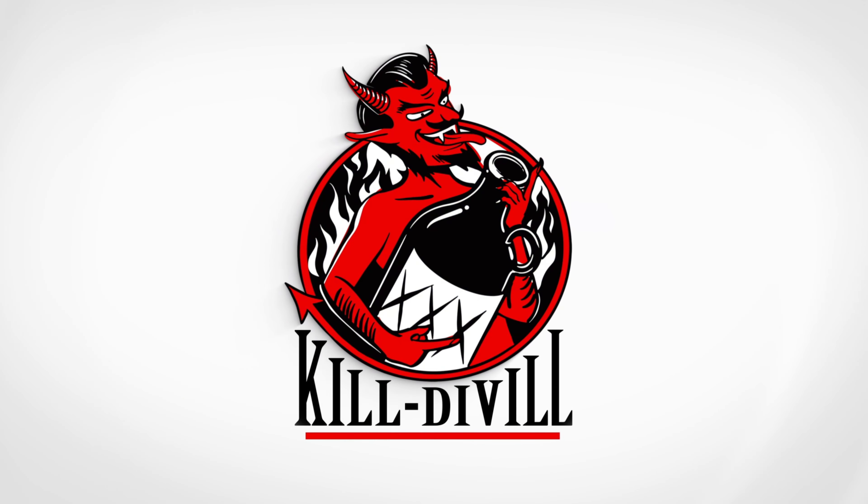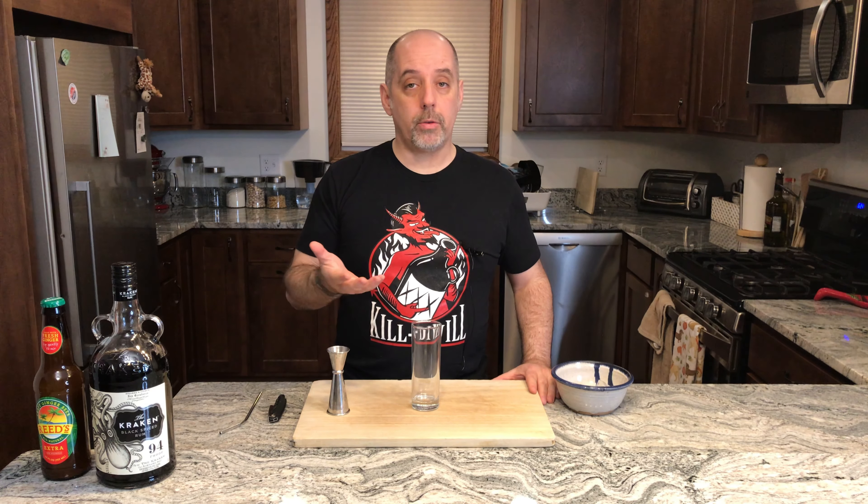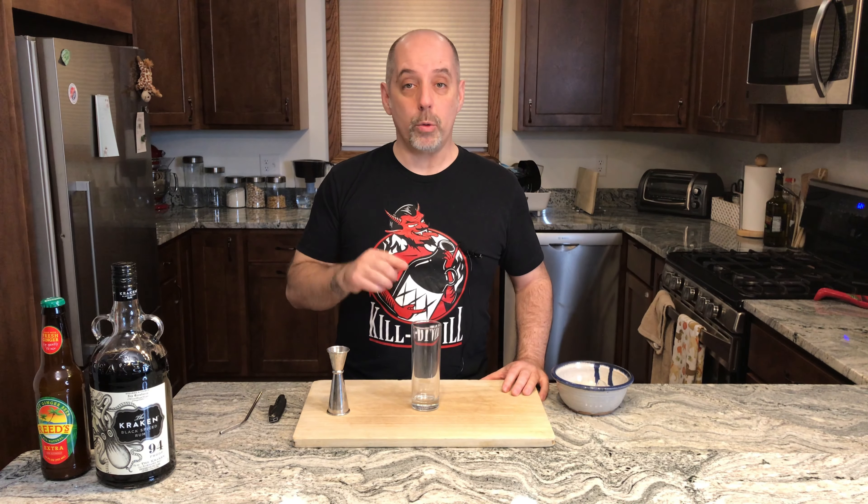Let's make the Perfect Storm from Kraken Rum. We're going to make this drink in the glass, and Kraken uses parts instead of ounces, so if it's a really big glass you can make a really big drink as long as you keep the parts the same — you just have to adjust your units. I'm using a highball with eight ounces, so I'm going to be using ounces.